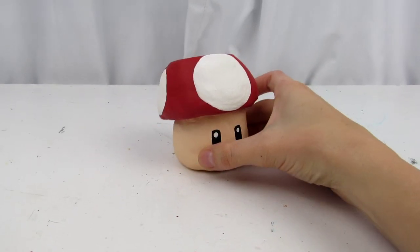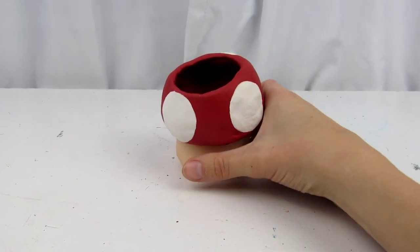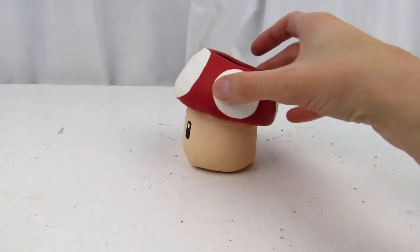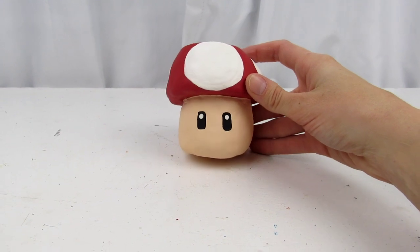And for the final touches, we give him a spritz spritz of some matte sealant so that this time, the next 10 years can treat him a little more kindly. And bam! We have a finished power-up. Now if only these actually worked to make me taller in real life — I would never have to listen to a short joke again. Thanks for watching and subscribe for more!